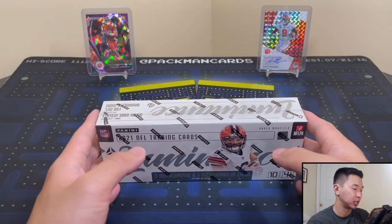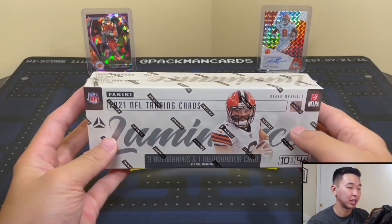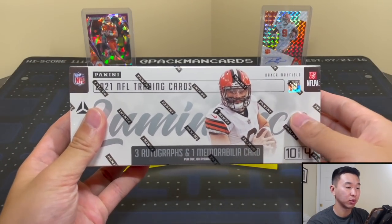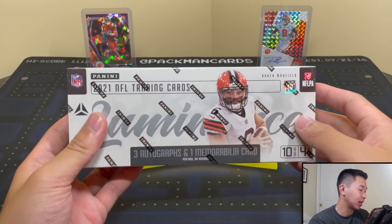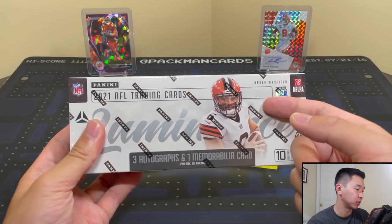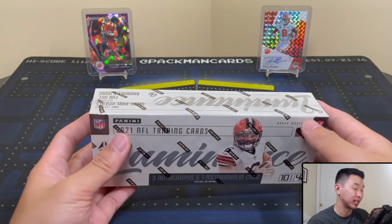As always, if you guys like to see these product reviews — football, basketball, anything like that — feel free to like, share, subscribe, and comment, and we can definitely do more. The SRP is $125 for this one, and the resale is about $250 give or take $10 at the time of posting — of course it could be lower or higher later on.